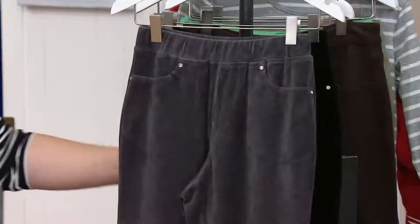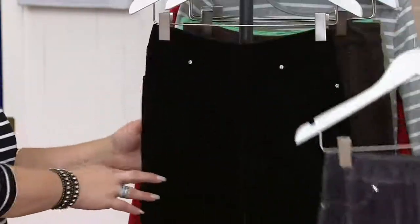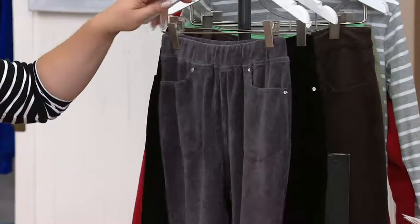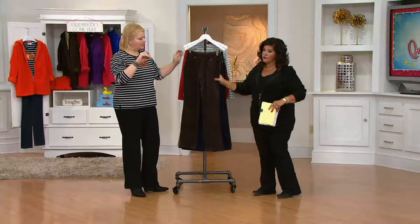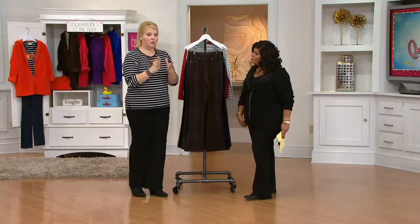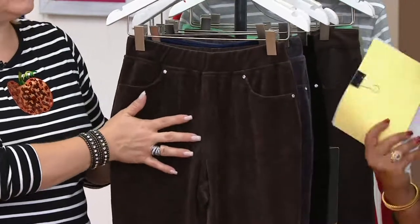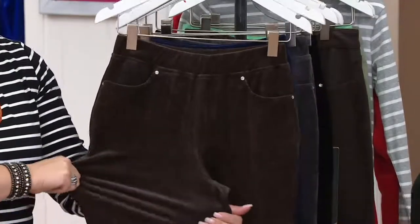Color choices include espresso, a beautiful dark navy, charcoal gray, and black. On the 'short' versus 'petite' distinction: Quacker Factory founder Jean Bice always said she was short, not petite — she'd shrunk as she got older, but still needed a full rise. Petite sizing typically comes with a shorter rise, which isn't what shorter women always need. So Quacker Factory offers 'short,' not petite — the only difference from regular is the inseam: 29 inches for short, 31 and a half for regular. The rise is the same.